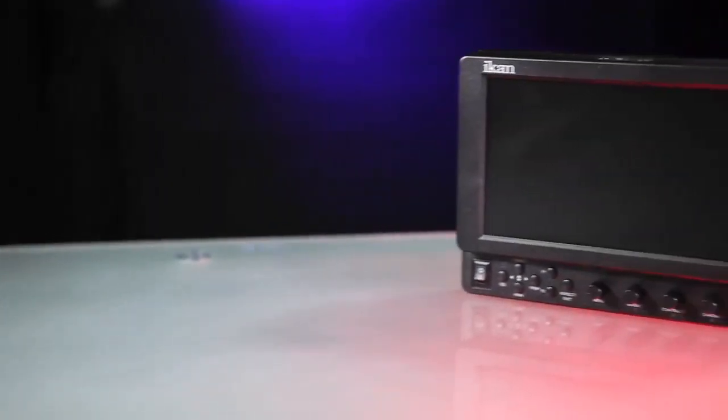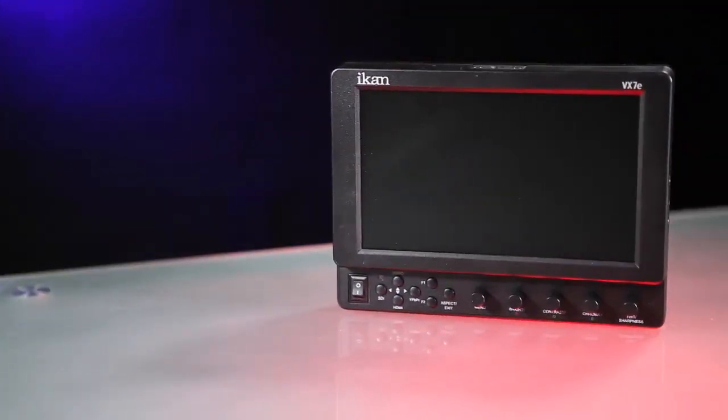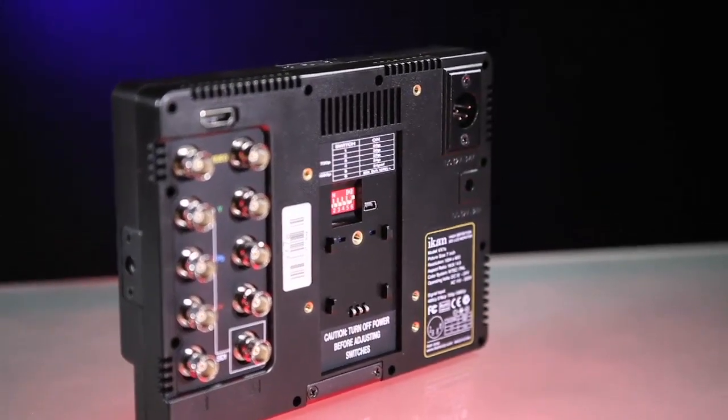Introducing the IKAN VX7E HD Monitor, winner of the Video Maker Best of NAB 2011 Award. This monitor has all the features you need to get the shot you desire.